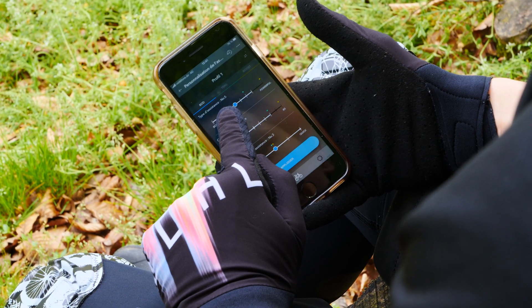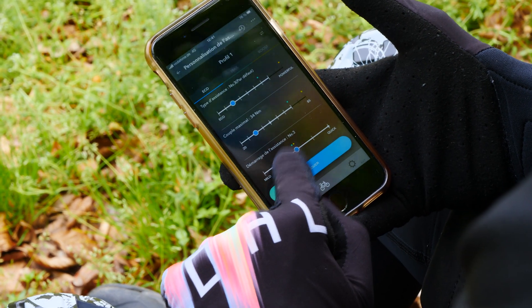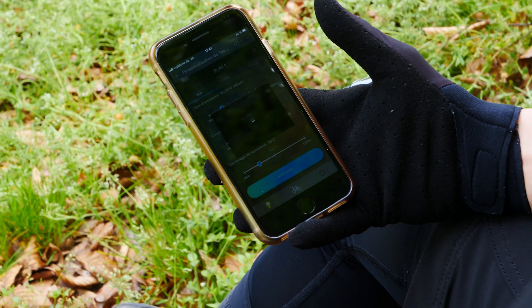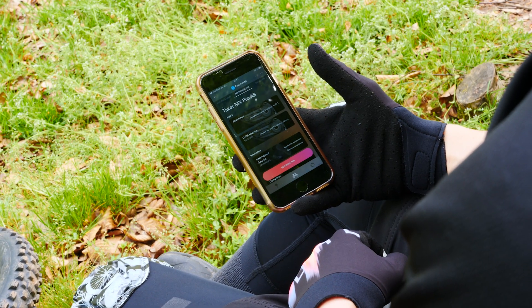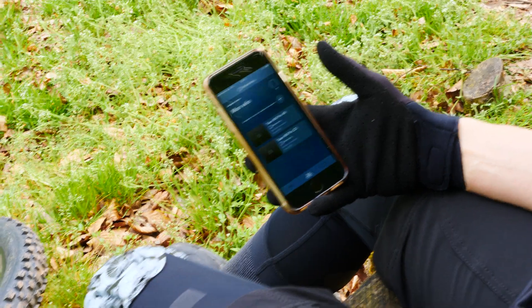For echo, for example, I put it really low here because I want a real soft setting. You push here and it's going to be applied on your bike. Then you disconnect and you can go riding.